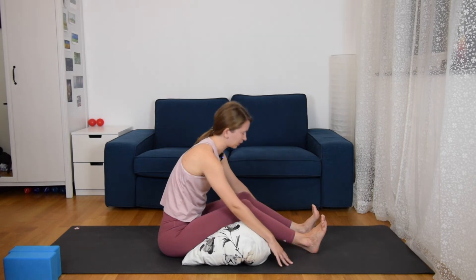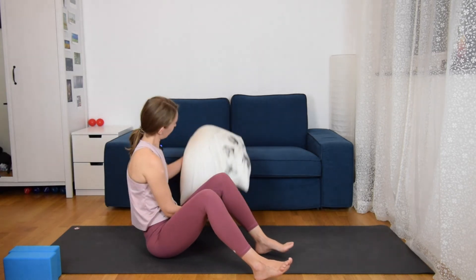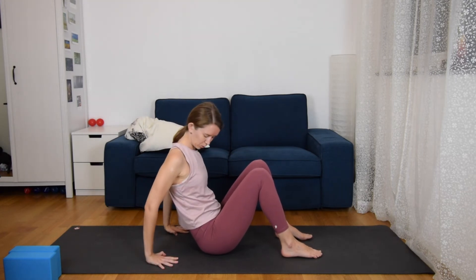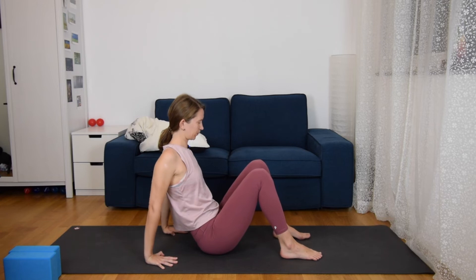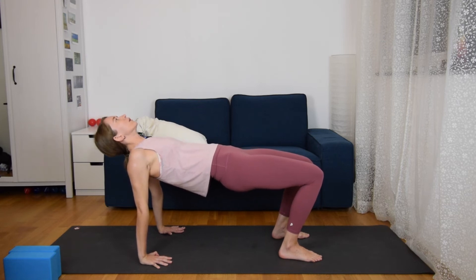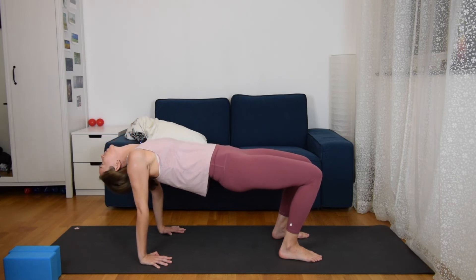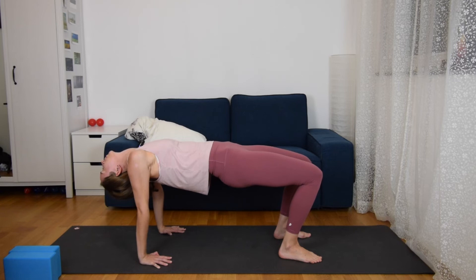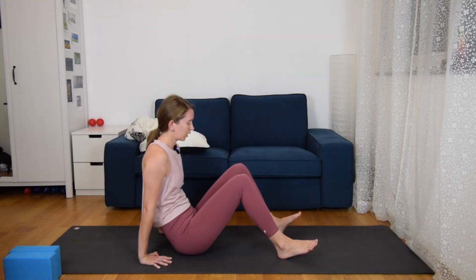One last breath, then come up and remove the pillow. Come to your reverse table top — as you are sitting, place your hands behind your hips about two hands' distance away. Elevate your torso; your eyes are looking up or your head falls down behind you. Breathe in here, elevating your torso as much as you can, really engaging the glutes. And then come down.